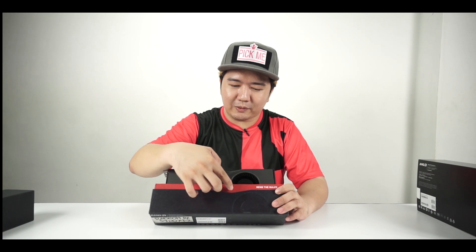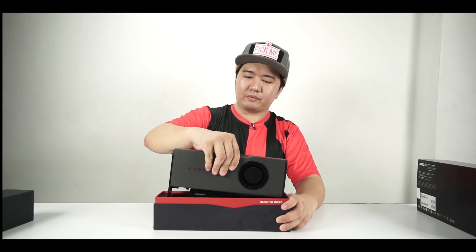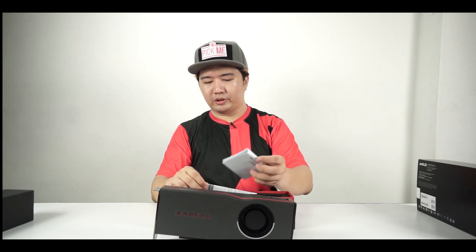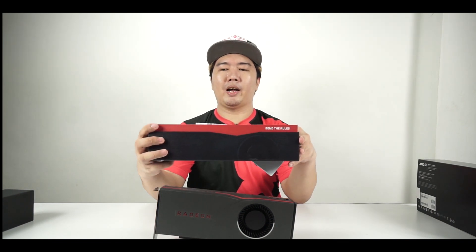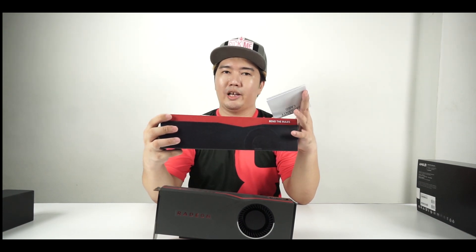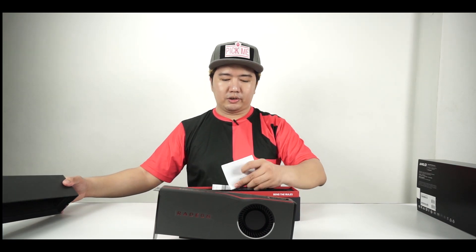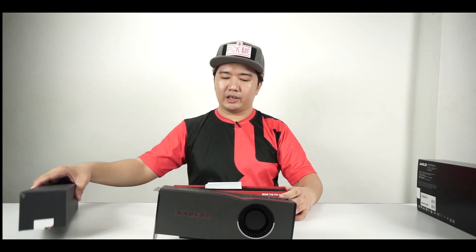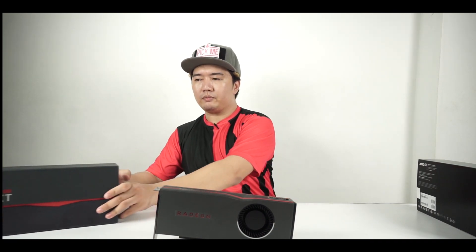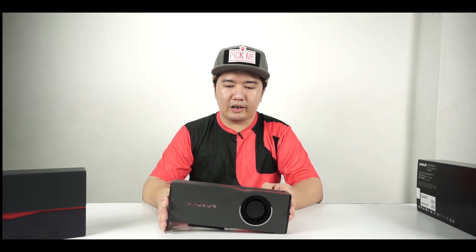Getting this out from the box, you just pull it out — easy. There are some papers in here, just documentation. This is AMD's packaging, so this might not be retail, but if you do get similar packaging from an AMD partner, this is pretty much what you'll get inside. And this is the Radeon RX 5700 XT.